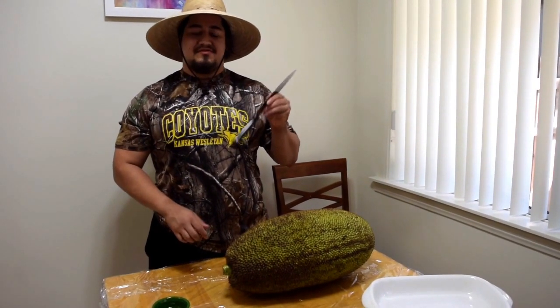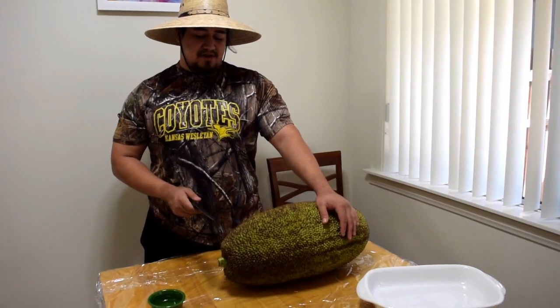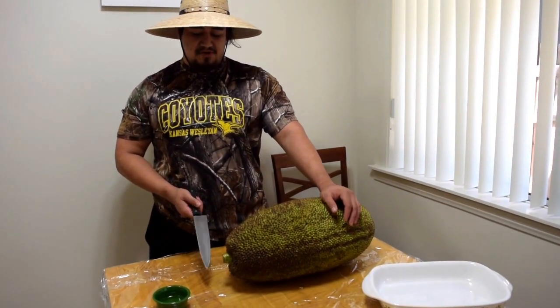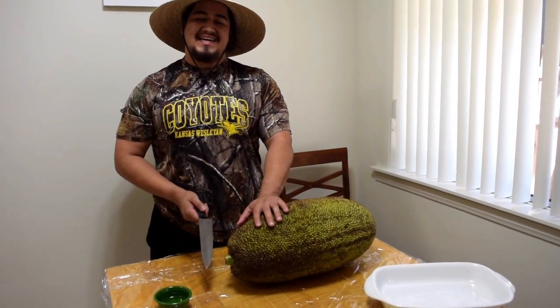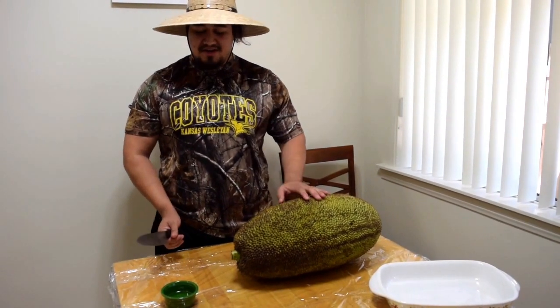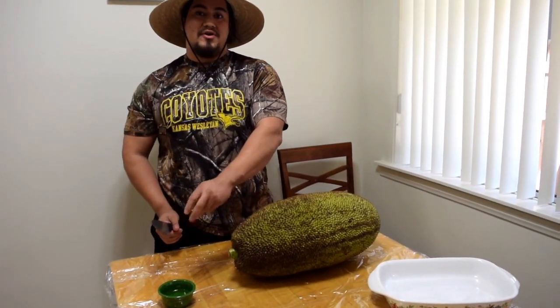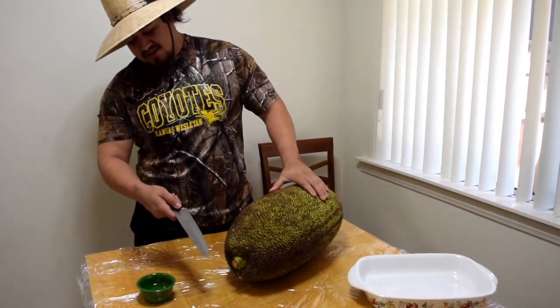So we have our table prepped. Get a knife that you don't really care about — we have this one we don't really use. Get your plates ready for where you're going to put the jackfruit. This releases a sticky latex stuff, so be careful and protect your table. You also have to use oil on your hands so it won't stick.